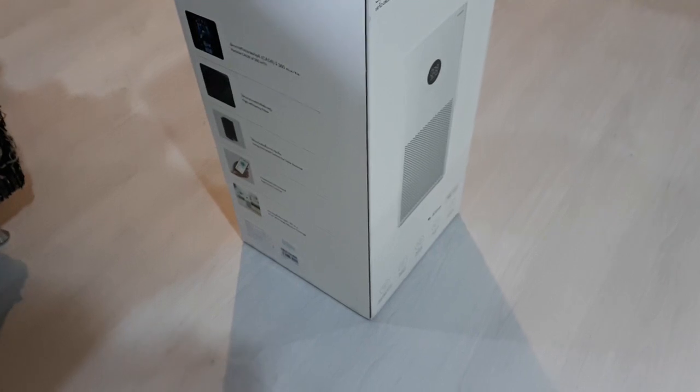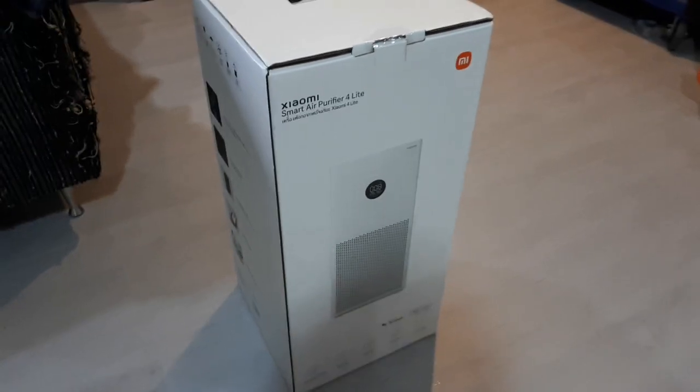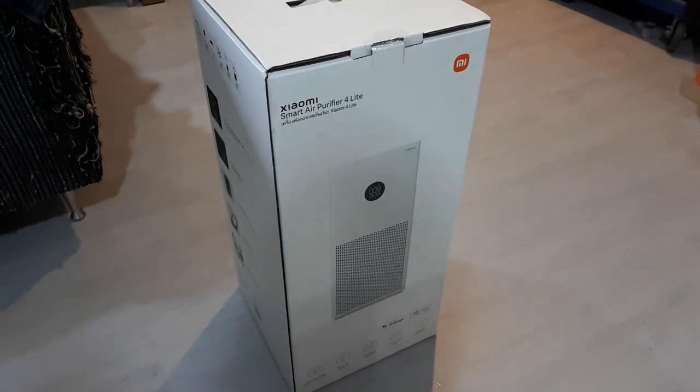This is the Xiaomi Smart Air Purifier 4 Lite. Let's get this out of the box.